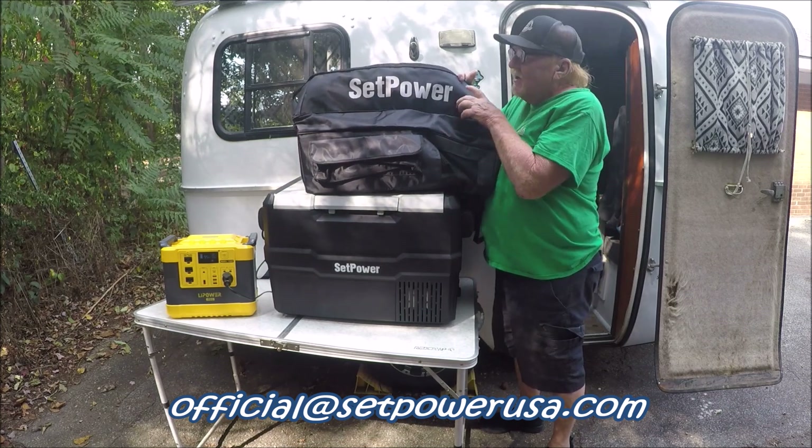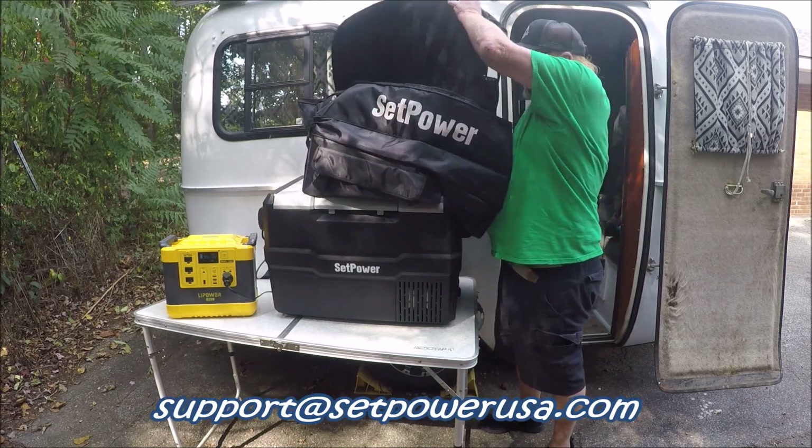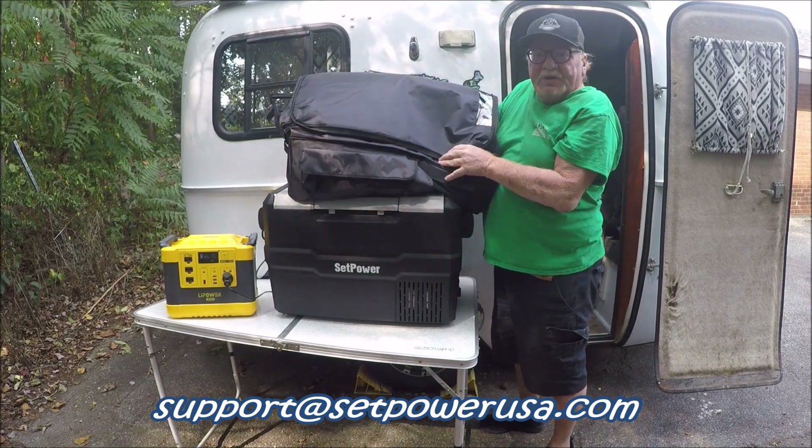Got another little pouch right there. It's very nicely made — as you can see, that's good quality. You just put the refrigerator in there and snap it shut. And there you go.